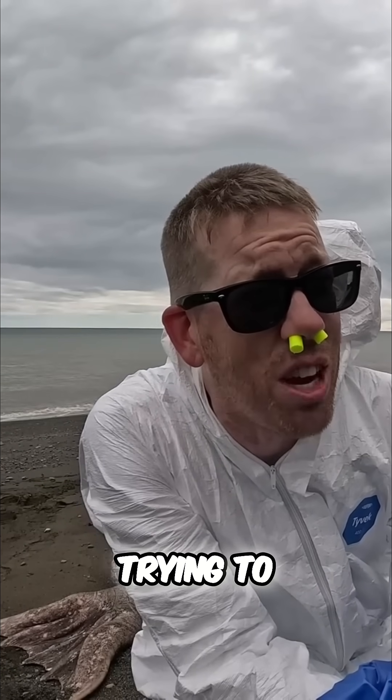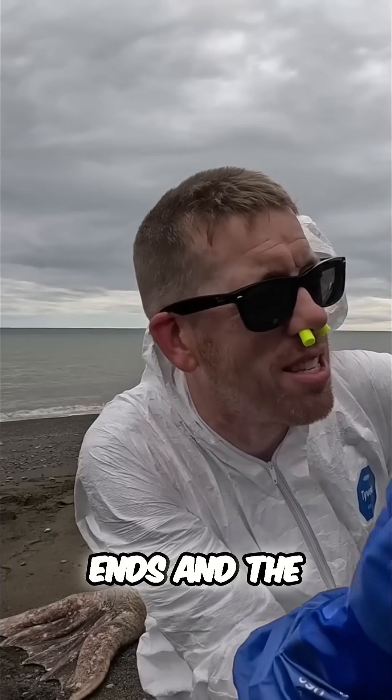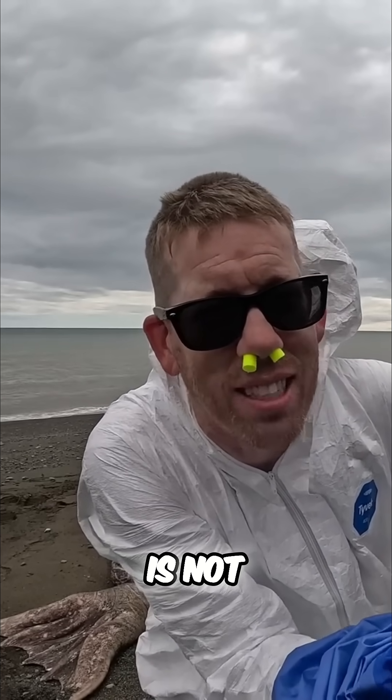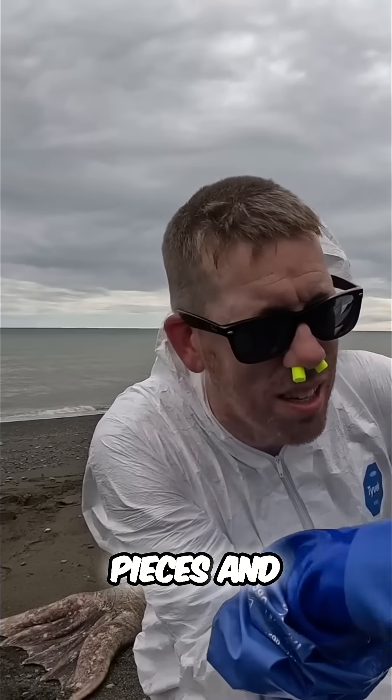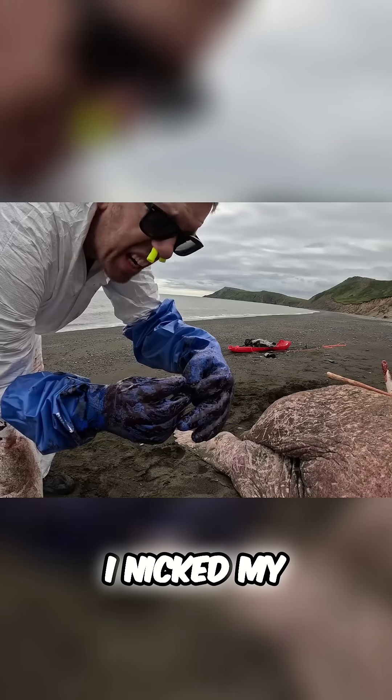Now I'm just trying to figure out where the walrus's neck is. They're just kind of a giant fat tube, and where the head ends and the body begins is not exactly obvious. So I'm having to cut away pieces and kind of search around — it's a lot of work.